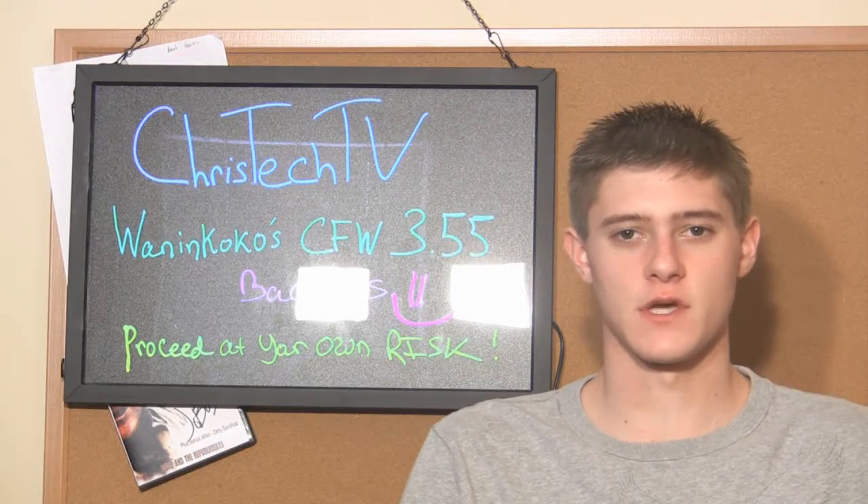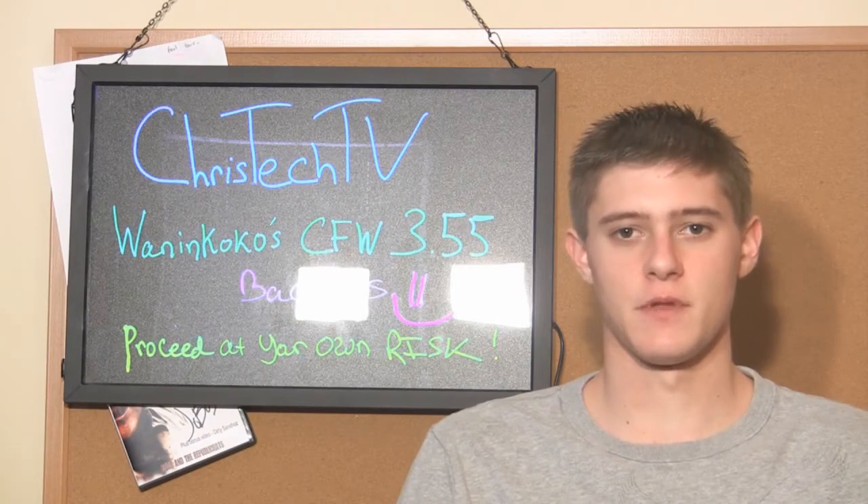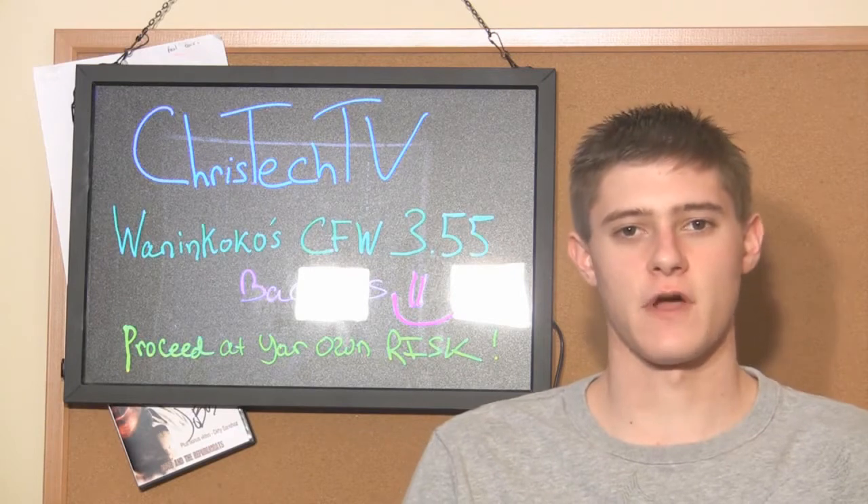Hey, what's up guys. Today in this video I'm going to be showing you how to install Juan and Coco's custom firmware on your 3.55 PlayStation 3. The big thing about this is it enables you to play backups on your 3.55 PlayStation - we've been waiting for that forever.